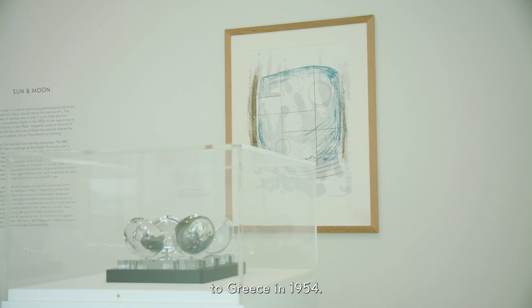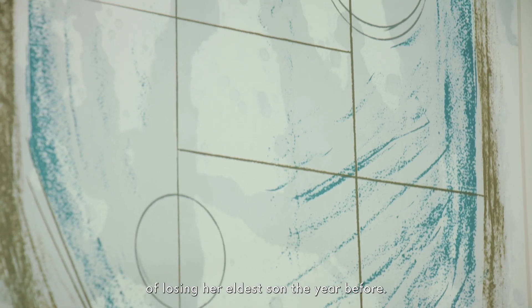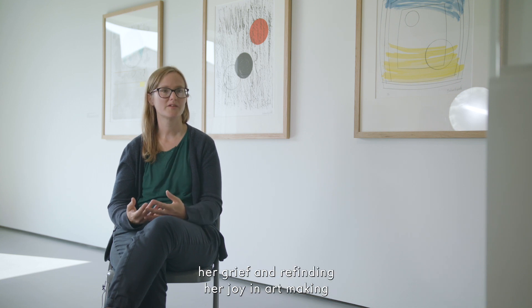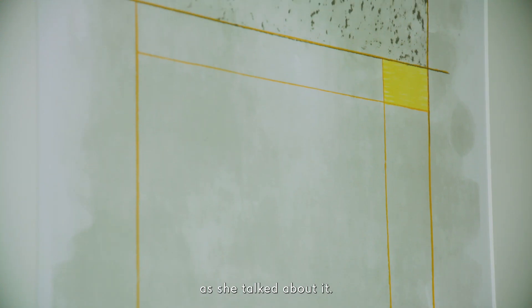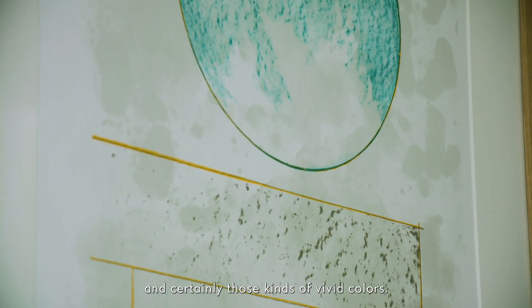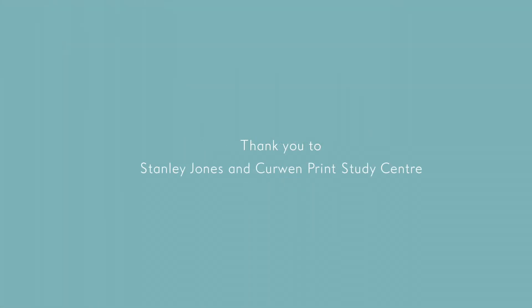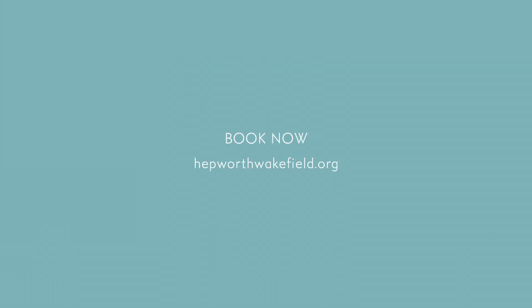He returned to work with her again on a second suite, the Aegean Suite, in 1971. The name comes from Hepworth's trip to Greece in 1954 — she travelled there to help overcome the grief of losing her eldest son the year before. The trip was about encountering another landscape and processing her grief, refinding her joy in art-making, and making art as an act of praise, as she described it. That sense of joy comes through in the Aegean Suite, certainly in those vivid colours.